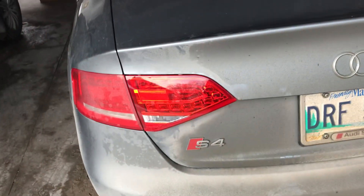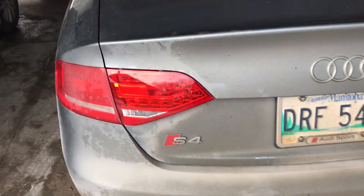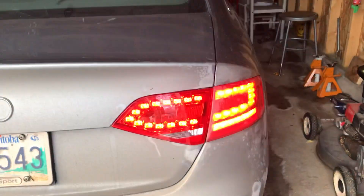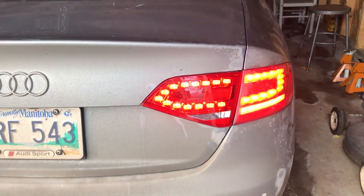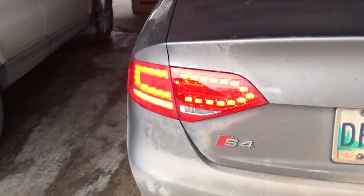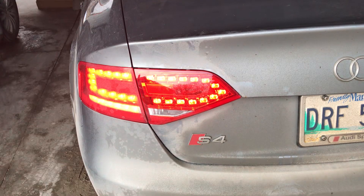If you buy a used one on eBay, who knows how long it's going to last, so I took a chance and ordered from China. They took about a month to get here, but they're actually a very good color match, they fit pretty decently, and they cost $75 US each shipped to my house.